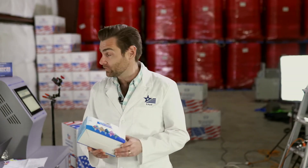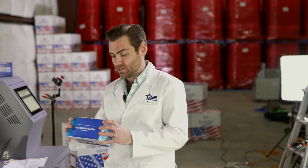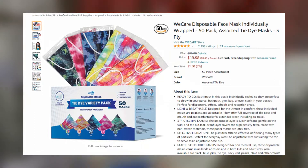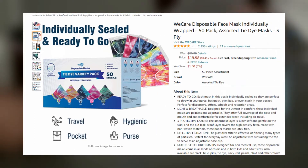Hey guys, thanks for joining today. We are testing every single mask on Amazon, and for this video we're looking at the tie-dye variety pack by a company called We Care, which we've tested before. I've really liked their masks and the way they package things.